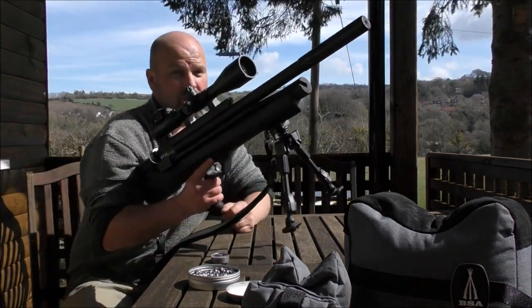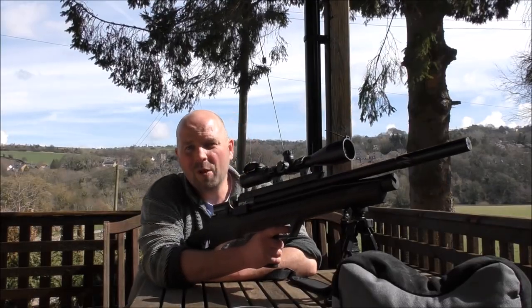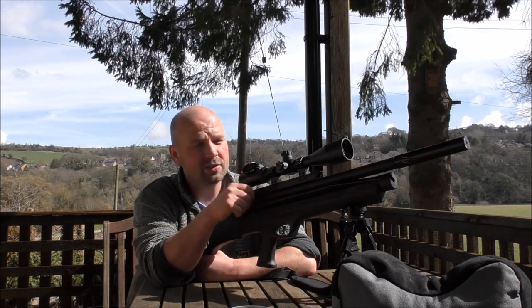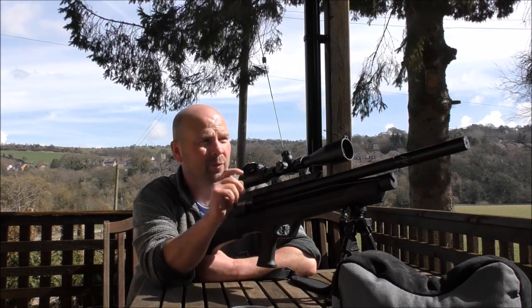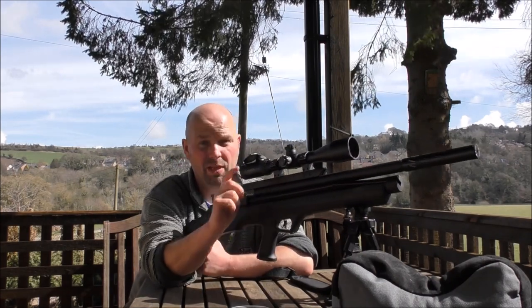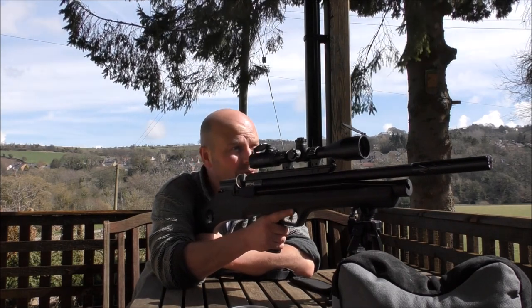Let's have a go with just the bipod this time. It's even windier now, but we're going to go 25 yards on a rat target and then 35 yards on a squirrel target — paper targets, not a real thing before anybody starts hitting that dislike button.